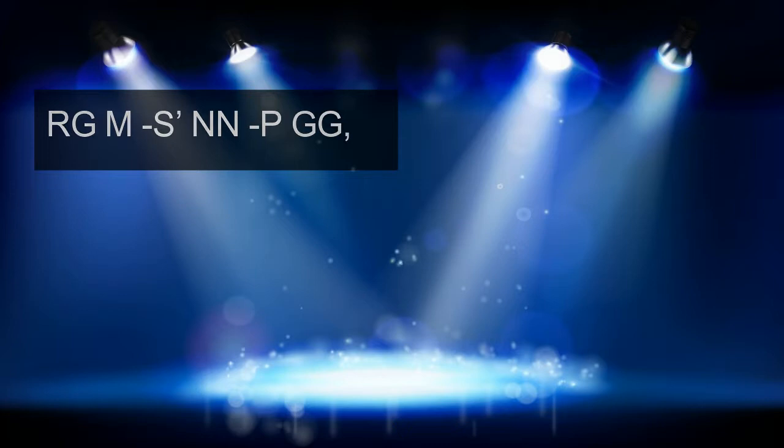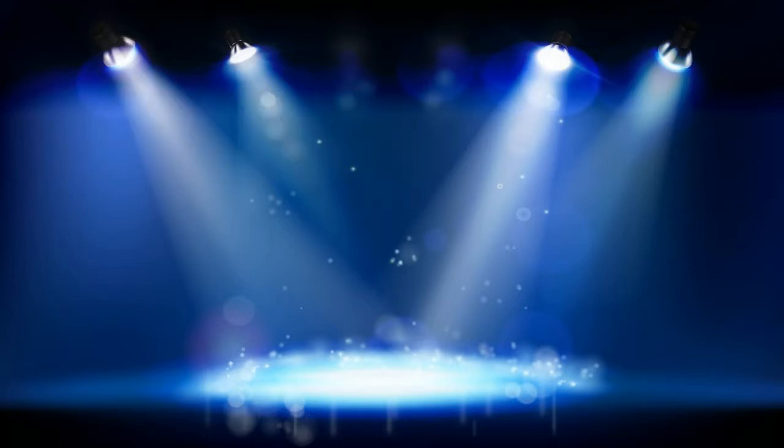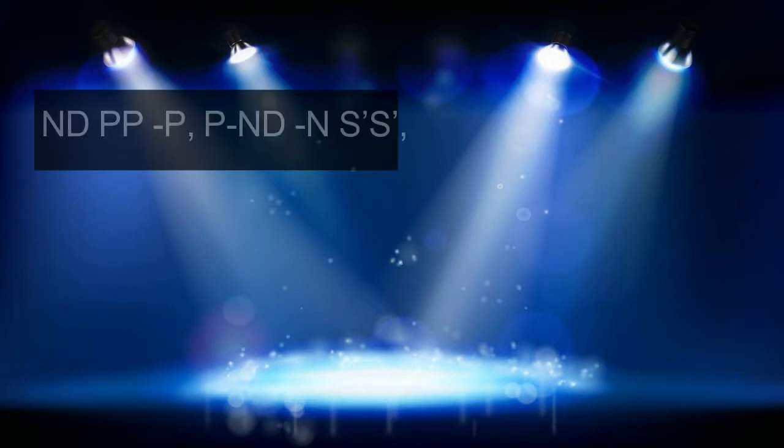The third phrase is like this, and on the harmonica. The fourth phrase is like this, and now on the harmonica.